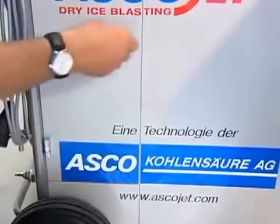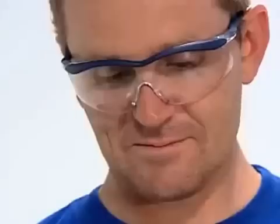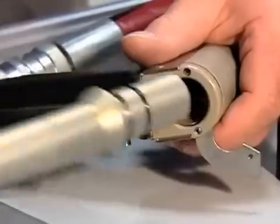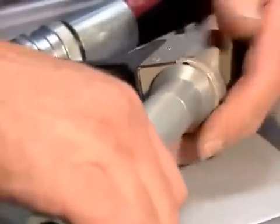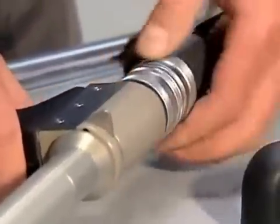All our dry ice blasting units are simple to install and ready for use within the shortest possible time. Quick, safe connect couplings at the blasting hose and the blasting gun provide convenient handling.